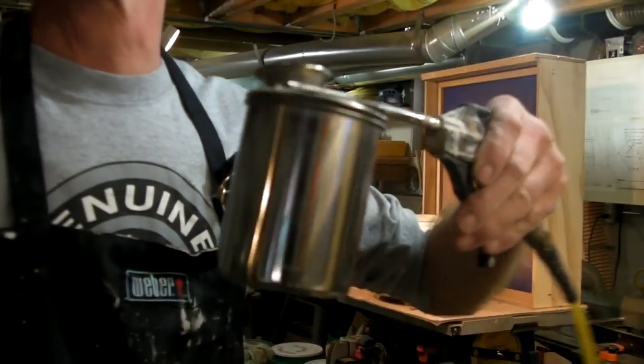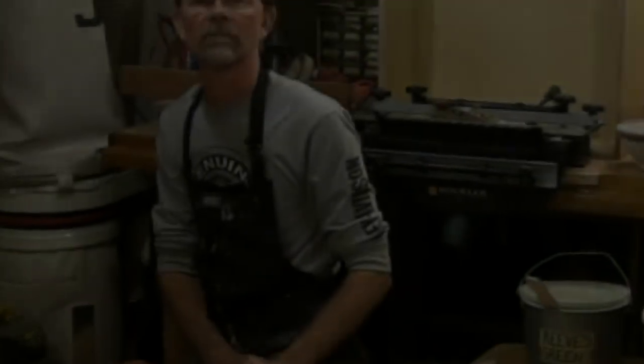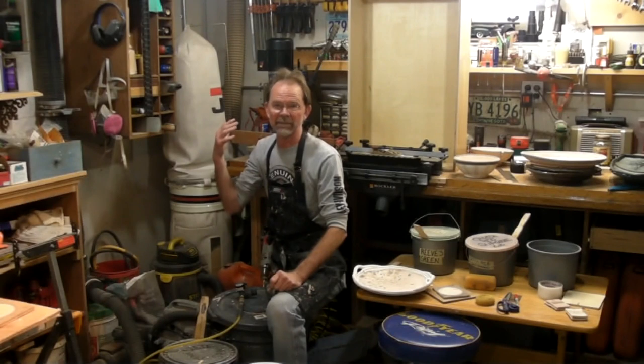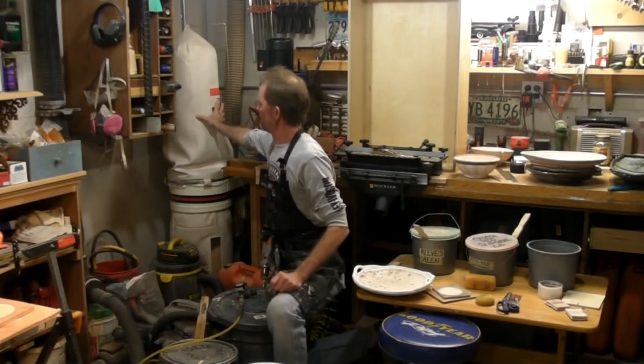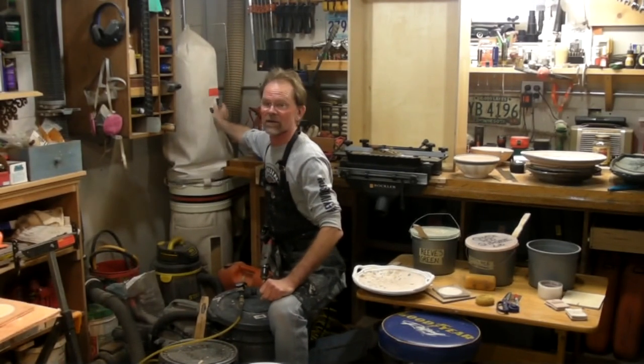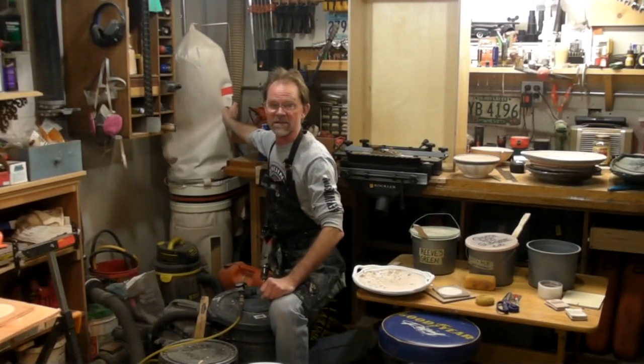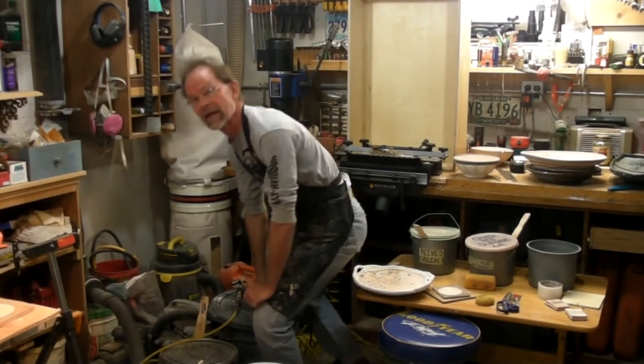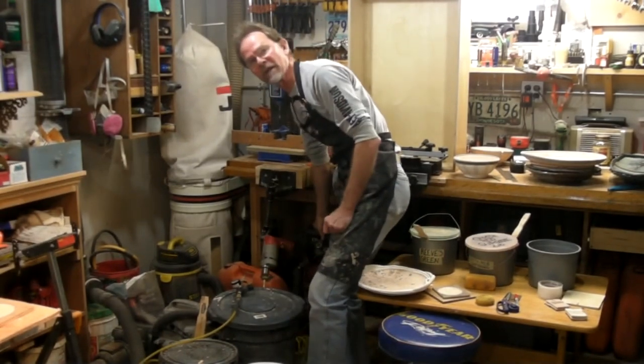Here's another view of how it sets up. You can see in the background that I'm in my wood shop, but I've got things set up for glazing here. This is my vacuum system back here, and down here is my compressor.